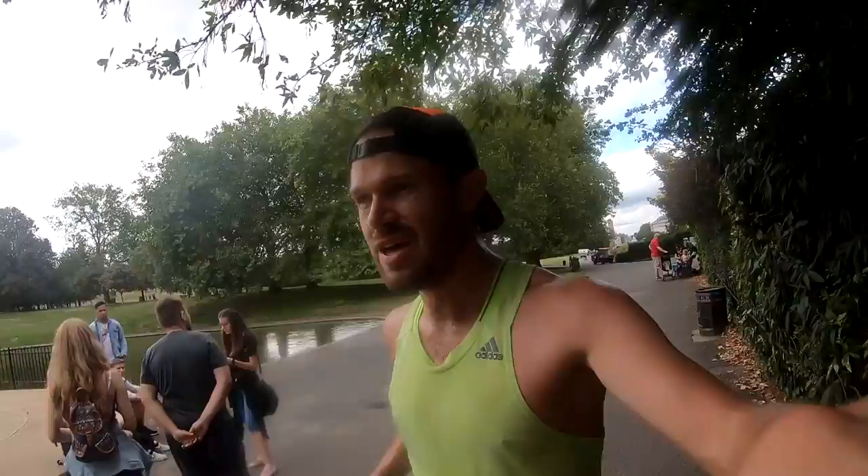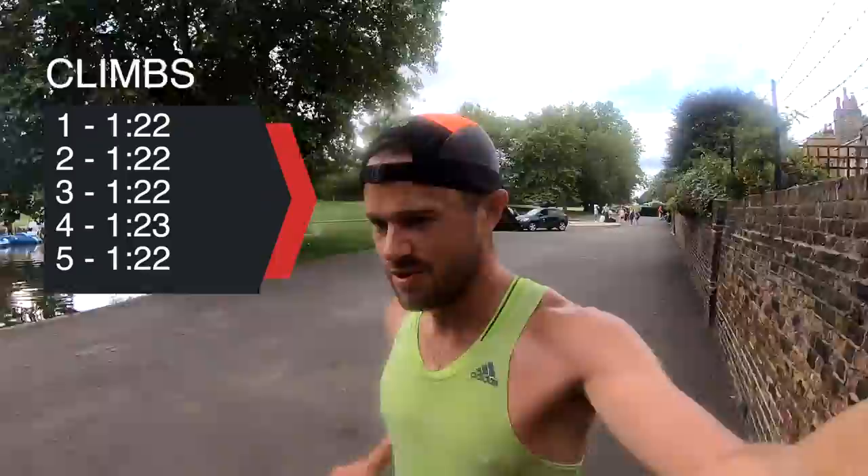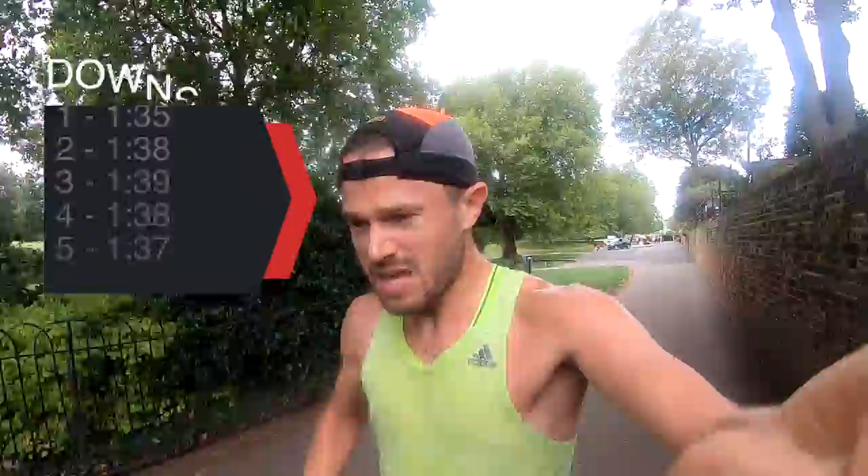We're four laps down — four climbs, four descents. Feeling really, really wrecked. But I think I'm really happy with those times. Really consistent on the uphills, all within a second of each other so far. The downhills are about three or four seconds apart between each one. Feeling strong, knackered, but strong. Got one more loop to do — going to give it a big effort on the last loop and get this session done.